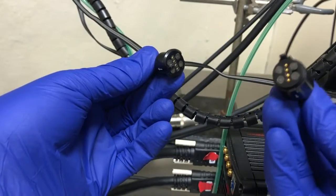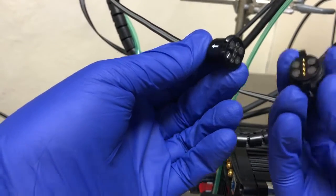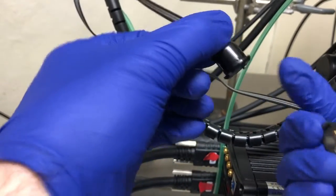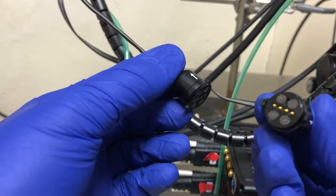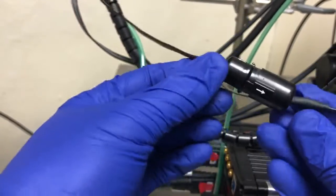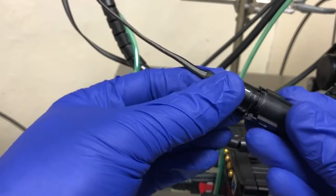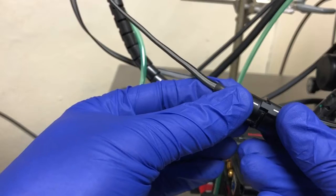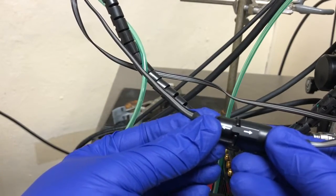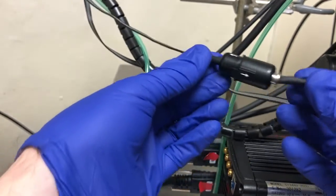Here you see the plug that comes from the objective, and this is the plug that comes from the controller. If you look closely, it has a little tab right there — that tab needs to fit into a groove, which you can see at the top. The connectors are magnetic, and once they're aligned, you push this in so that the arrow is aligned with the other arrow, then you rotate it, and you'll see that they are firmly secured.